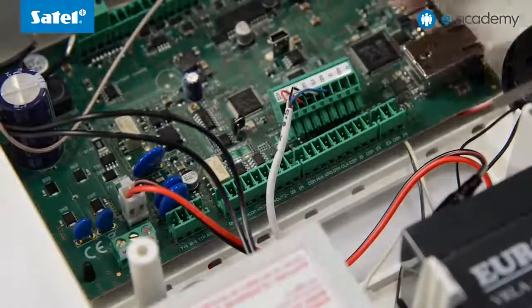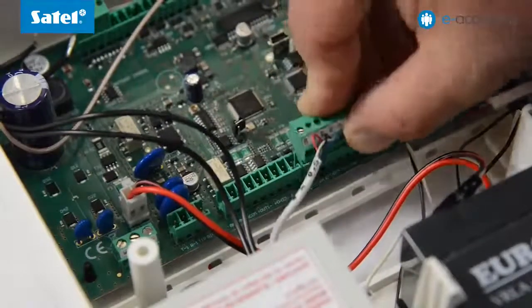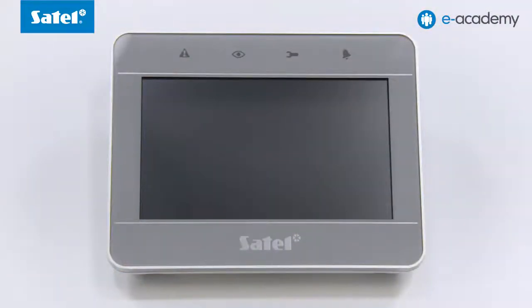To do this, a keypad, which is not included in the kit, must be connected to the control panel. You can choose from among as many as eight keypads, including LCD or LED keypads, as well as touchscreen models. Let us use the INT-TSG touchscreen keypad. This version, 1.03, has been made compatible with the VersaSeries control panels.